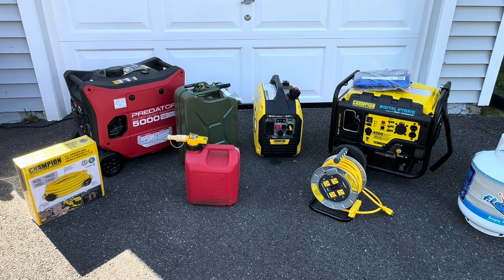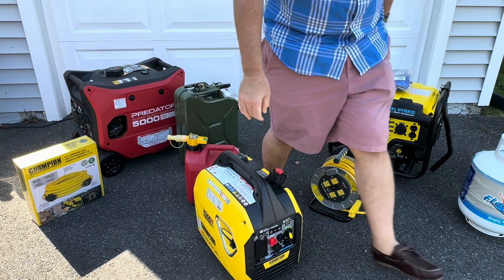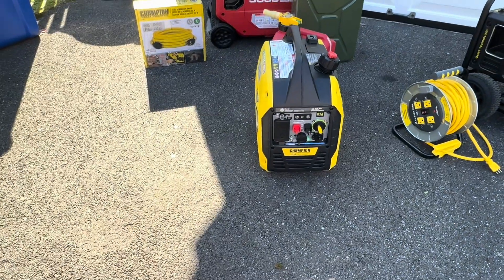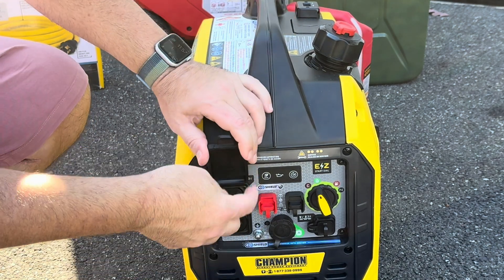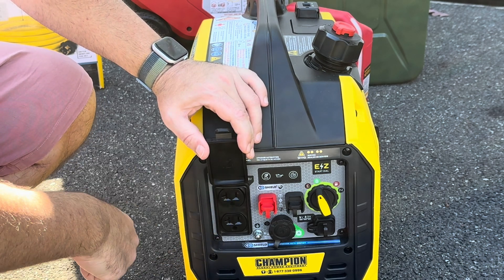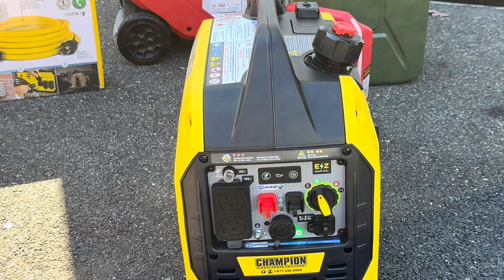The next generator you may have purchased is something small like this unit in the middle — this is a 2,500-watt generator, and I did a review on this, so check it out. We just have two standard outlets again. We can plug in our extension cord reel, or just plug in a long extension cord and plug in our fridge, a lamp, a phone charger — whatever it is that you want to power — but you have to stay within the power ratings. This is 120 volts, 20 amps.